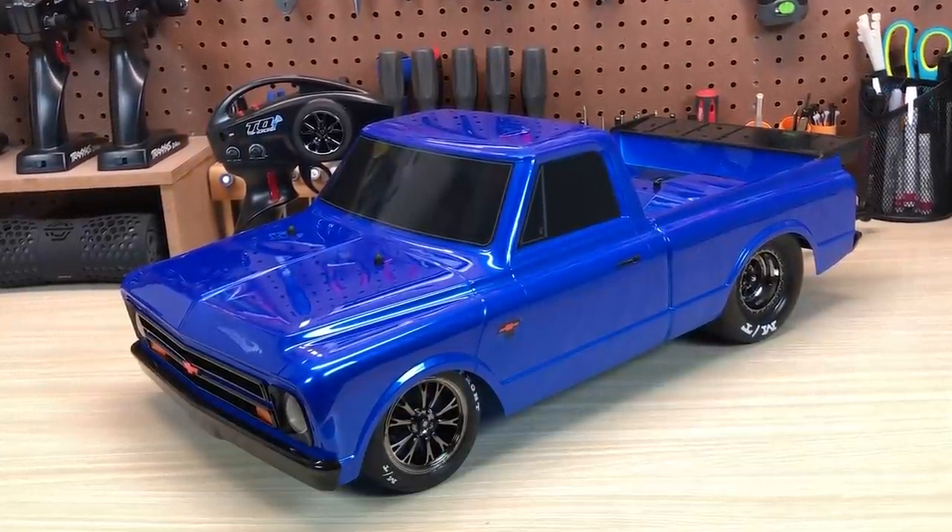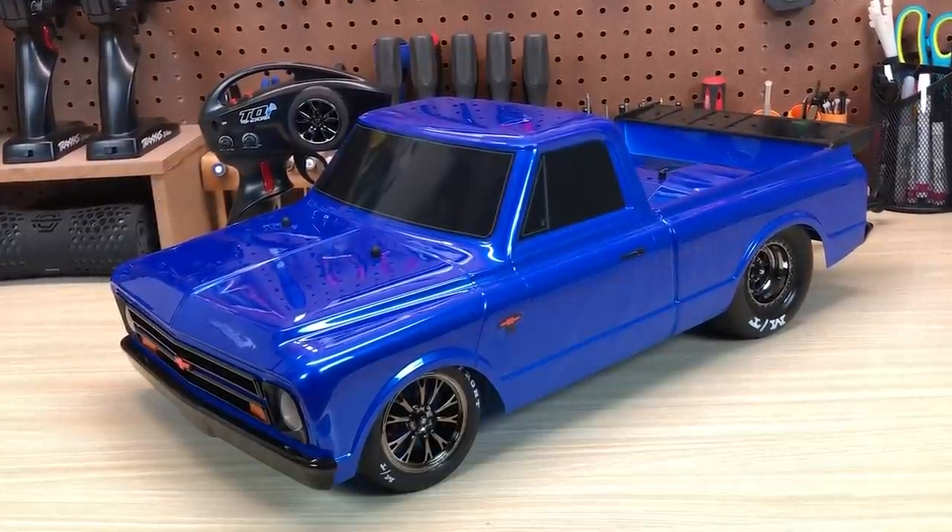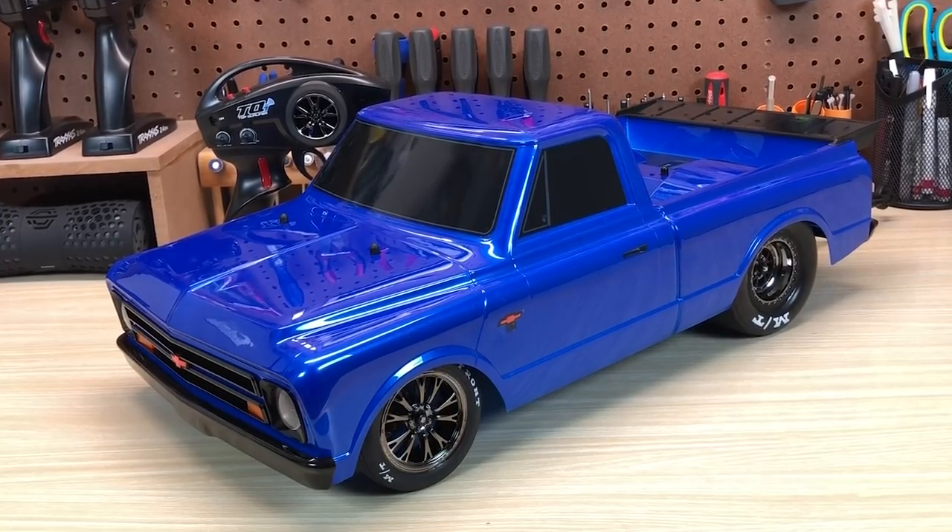This is a lot more than a body, wheel, and tire swap. They've done quite a few things to optimize the Drag Slash for drag racing. So let's go ahead and get the body off, and we'll cover all that stuff right now.